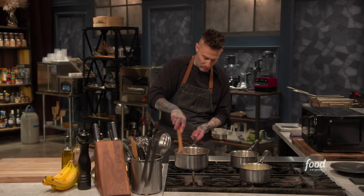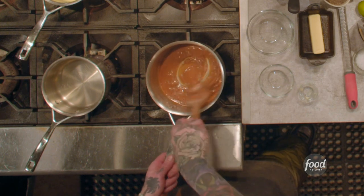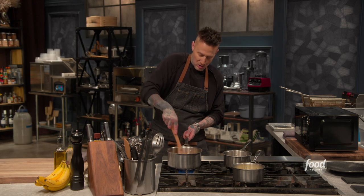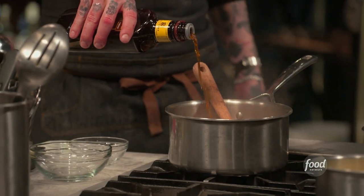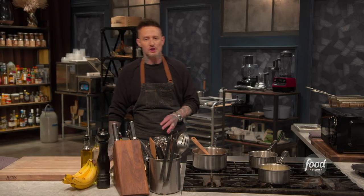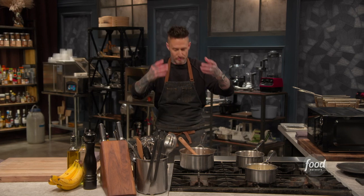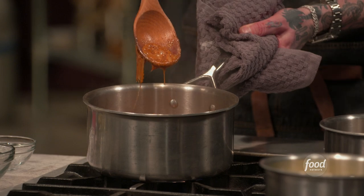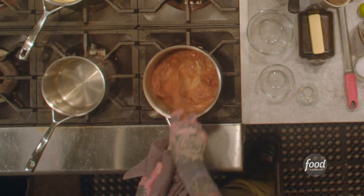Now I'm gonna turn the heat down because I don't want any more color on this, and then we're gonna deglaze with a little bit of dark rum. For safety reasons, I like to do it from a distance. When you're adding liquid to hot sugar, don't get too close because it has a tendency to pop out. You can see it's seized up, but it'll just melt back to where we had it.